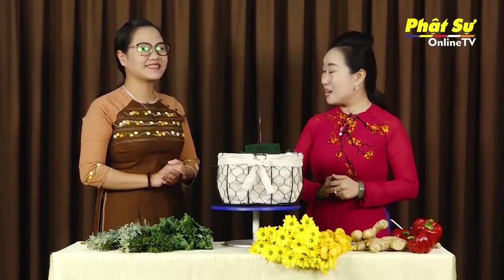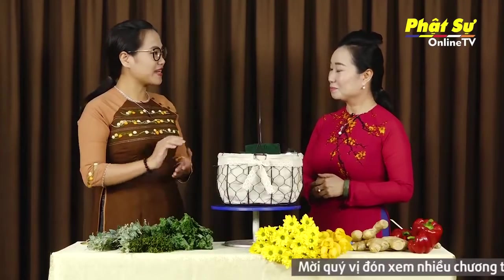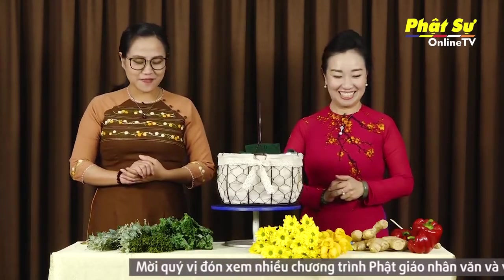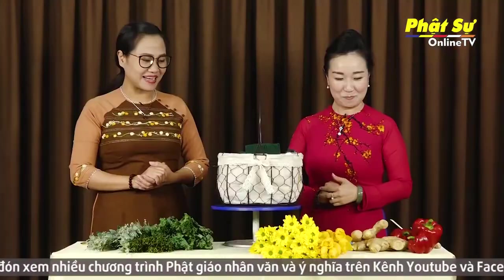Rất là dễ thương với một khán giả bạn Quế Phương muốn rằng trang trí để trong bếp có một không gian vừa có hoa vừa có những rau củ. Và bạn muốn rằng những rau củ với hoa sẽ gửi đến mẹ của mình. Và đây cũng là một thông điệp về sức khỏe, về sự truyền cảm hứng cho việc ăn chay của bạn Quế Phương. Thì Tâm Anh nghĩ rằng là món quà ngày hôm nay sẽ rất là thú vị để cho bạn dành tặng cho mẹ của mình.